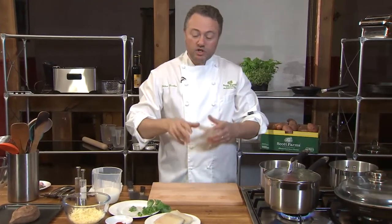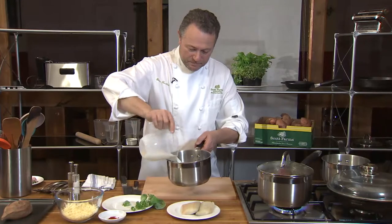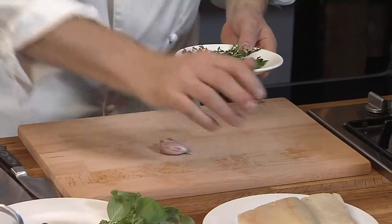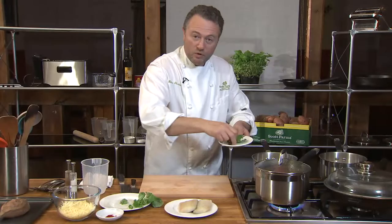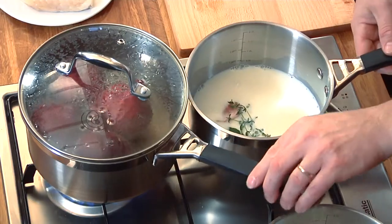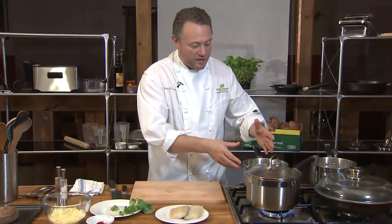Next thing we want to do is prepare the liquor to cook your haddock in. We're going to have a little bit of milk, some garlic which we're going to crack open — I'm not going to bother to take the skin out — a couple of bay leaves, a little bit of thyme. Then we're going to boil it. The more time you boil it, the more you concentrate, but you can't boil it for 25 minutes because of course it will burn.